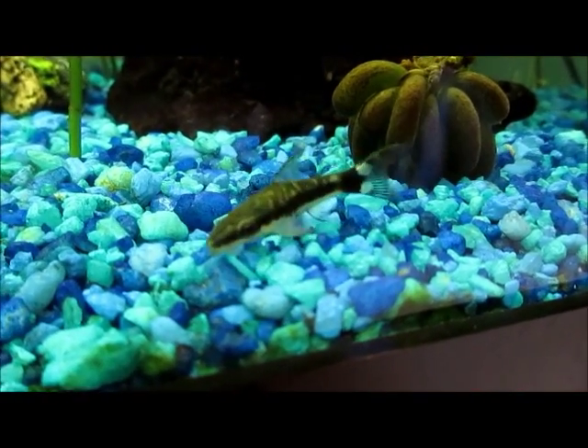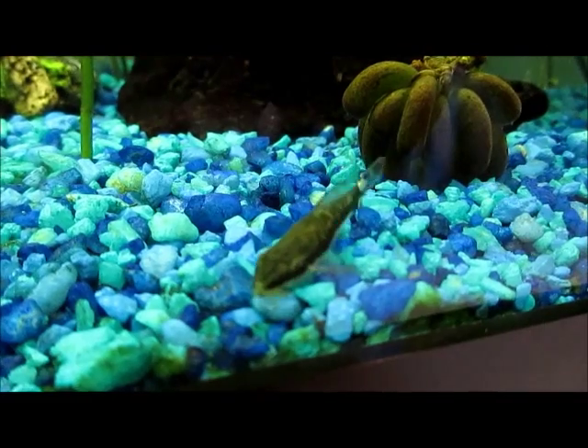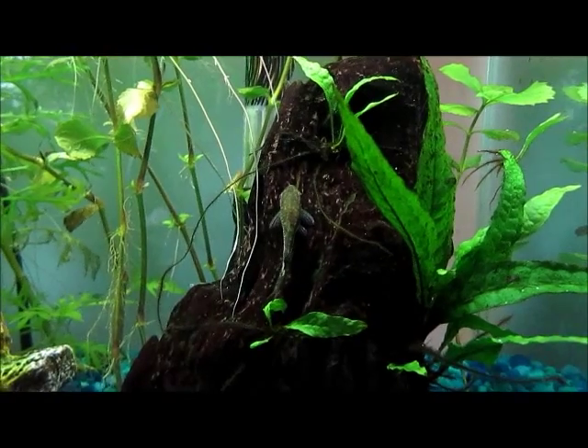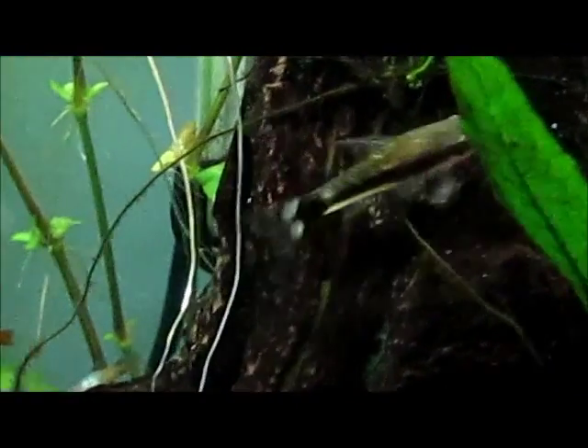I think auto catfish are a great fish. If you get a chance to buy them, I think you should, because they add a lot to the aquarium. They'll clean it up and get all the algae off so the tank looks a lot nicer.